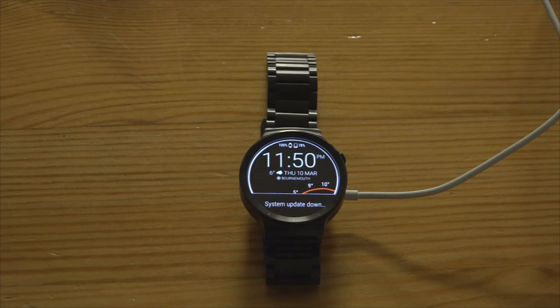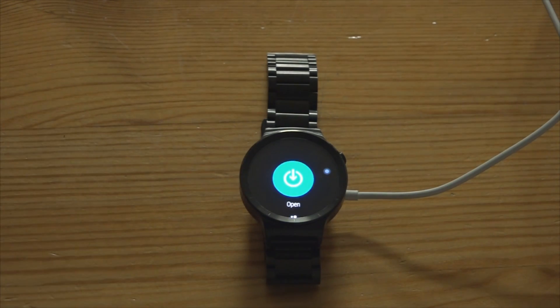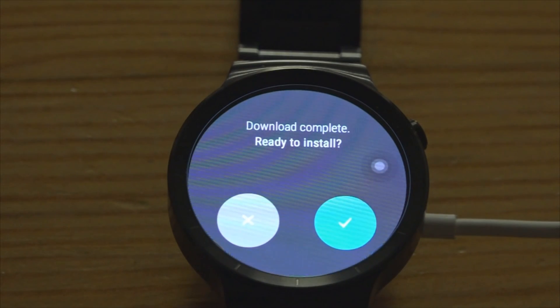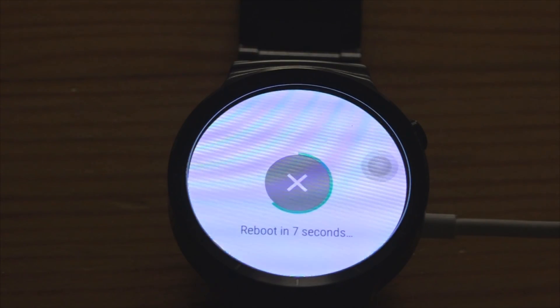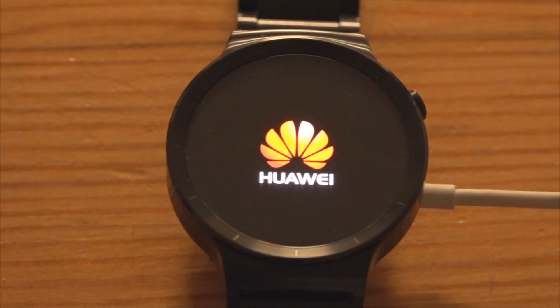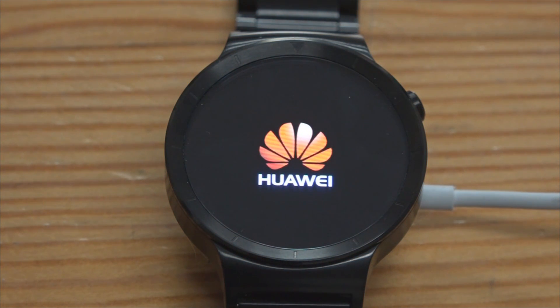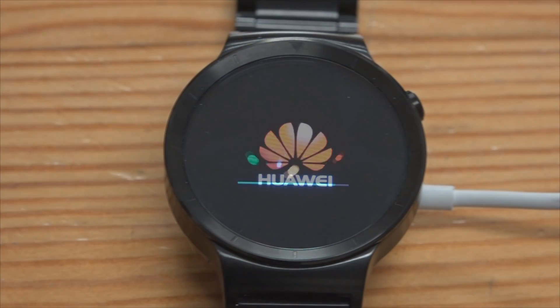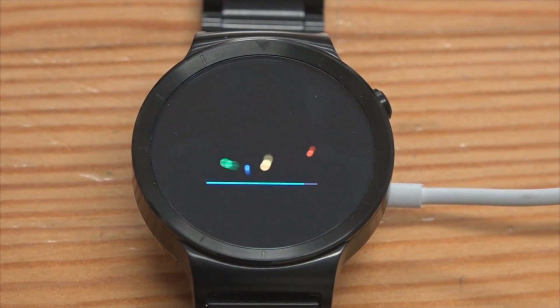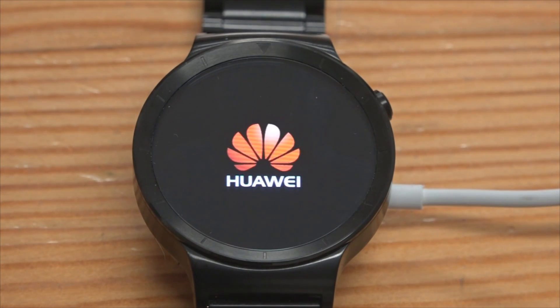I'll be showing you how that works as soon as it's downloaded and updated. The system update has downloaded — it took a long time. Swipe left to install. This update has actually taken the best part of an hour to download and install, but we're nearly there now.